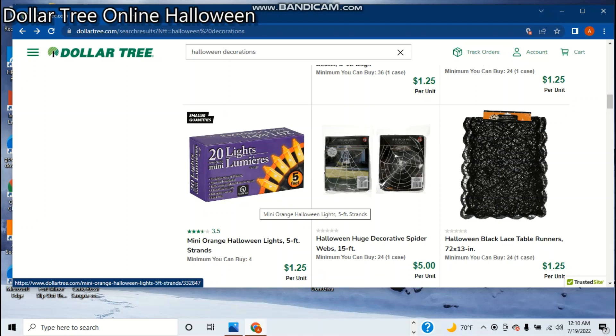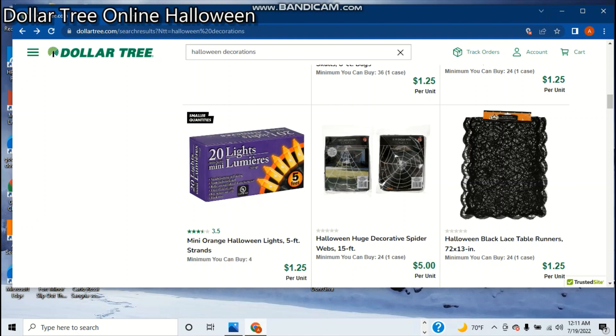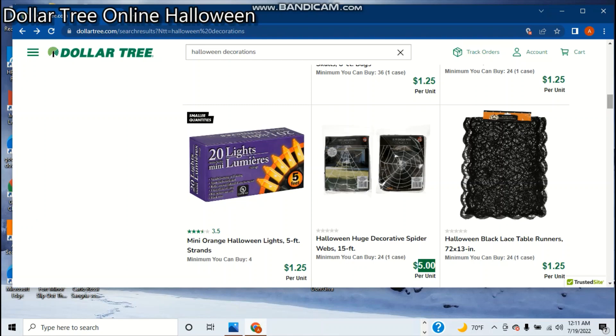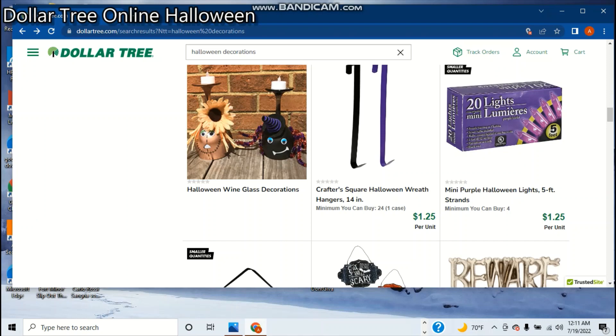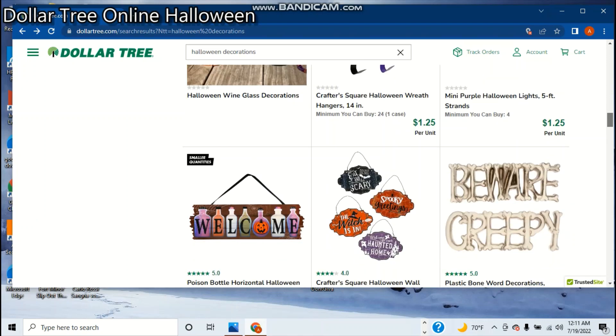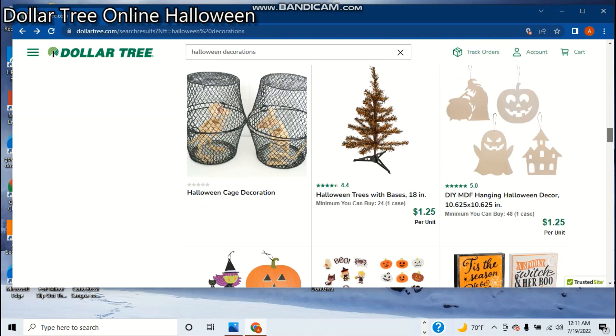I guess it'd be better to get it for $5, but — $5? Oh my god. That sucks. So you have your lights and little table runners and stuff, here's more lights — purple ones. And you have the wreath holder things, some signs, stuff like that.